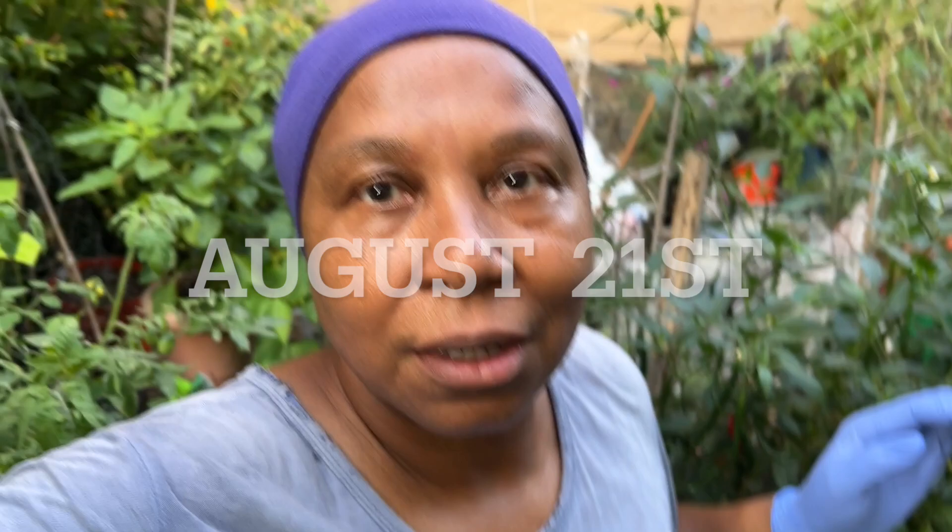Hello! Today is August 21st or 22nd, one of them. I'm harvesting my cabbage — I should have done that a long time ago but I did not, and of course the bugs have been having a blast. Let me show you what I'm talking about and why I decided to do it now.